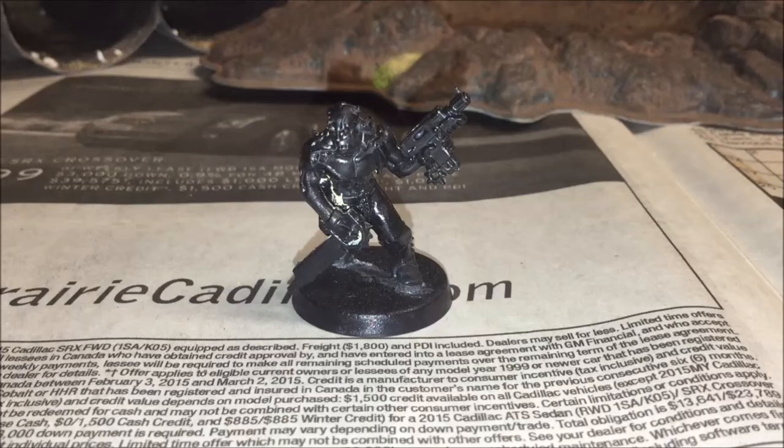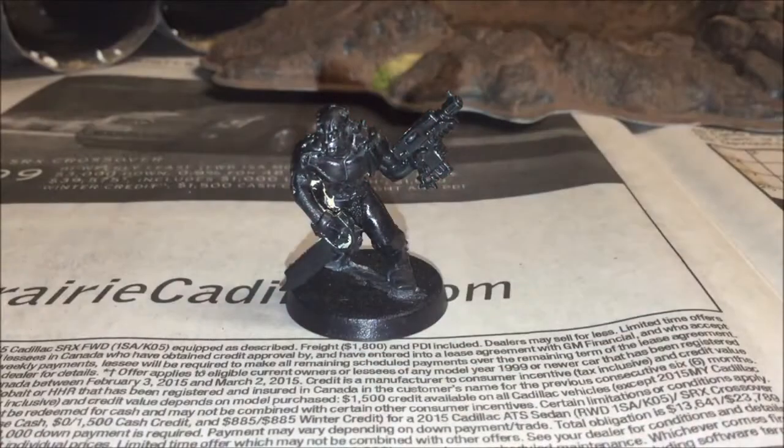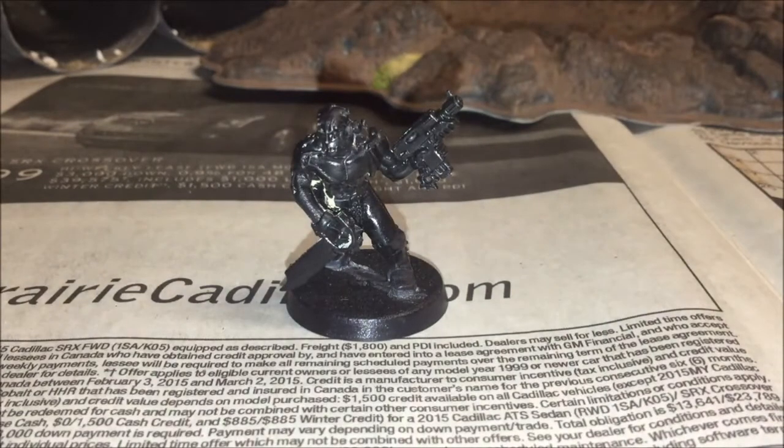Now it's time for the first step. The first step after priming your models is to add the base coat of the skin, because you want to work from the inside outwards. And if you're wondering why there's some yellow paint all stuck on it, I'd originally tried doing the skin in yellow years ago, and then tried putting Agrax Earthshade, and then they looked like the Simpsons, so I tried stripping them with Simple Green and was impatient with it, and now they're stuck like this. It won't matter — you want to take Bugman's Glow, water it down just slightly, so that you can apply a thin base coat for the skin.